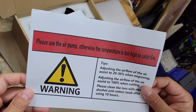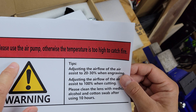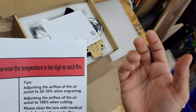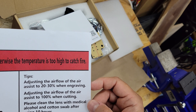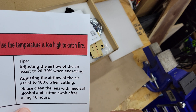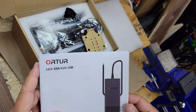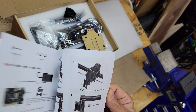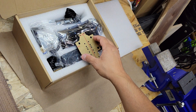There's a warning sheet — it looks like I'll be needing to use an air pump with this, otherwise the temperature is too high and it could catch fire. It gives you some tips for engraving, cutting, and when to clean the lens. I did pick up a new air assist as well, which I'll show. Then there's the manual for how to do the install, which I'll walk through in the following video.